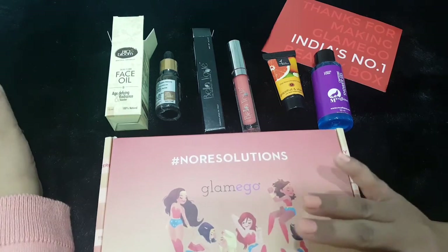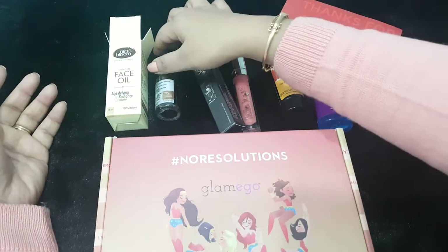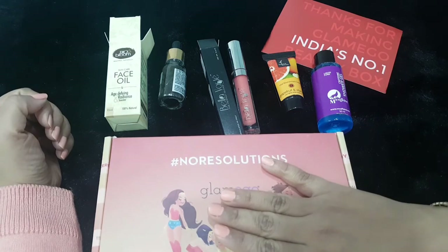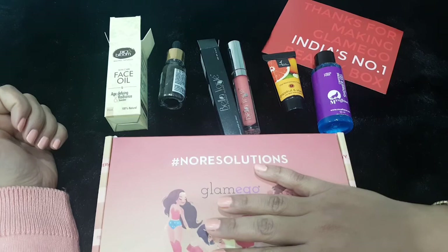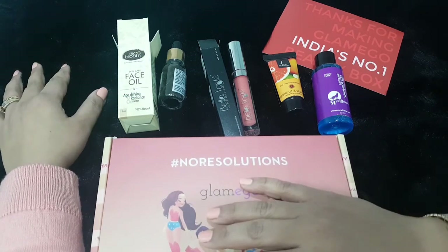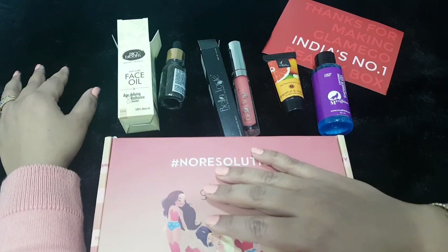This is everything I received in my January Glam Ego box — definitely a value-for-money box. For 299 rupees you're getting more than what you're paying, as just the oil alone is priced at 1,500 rupees. Thumbs up for this month's box — really looking forward to trying more boxes this year. Thank you for stopping by. If you liked this video, please subscribe to my channel, hit the bell icon, and comment below with any questions. Stay healthy, stay tuned — bye!